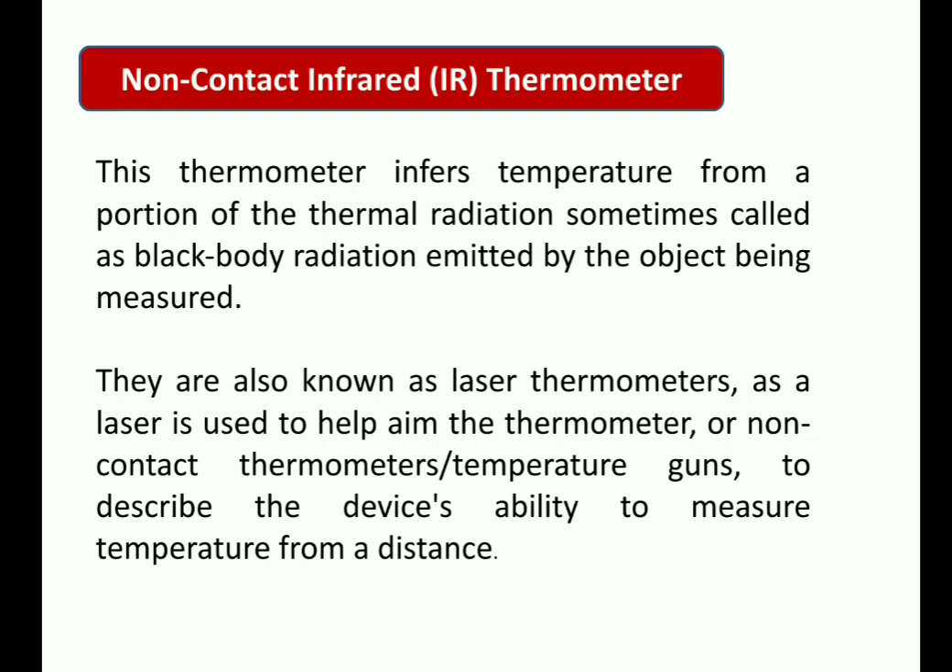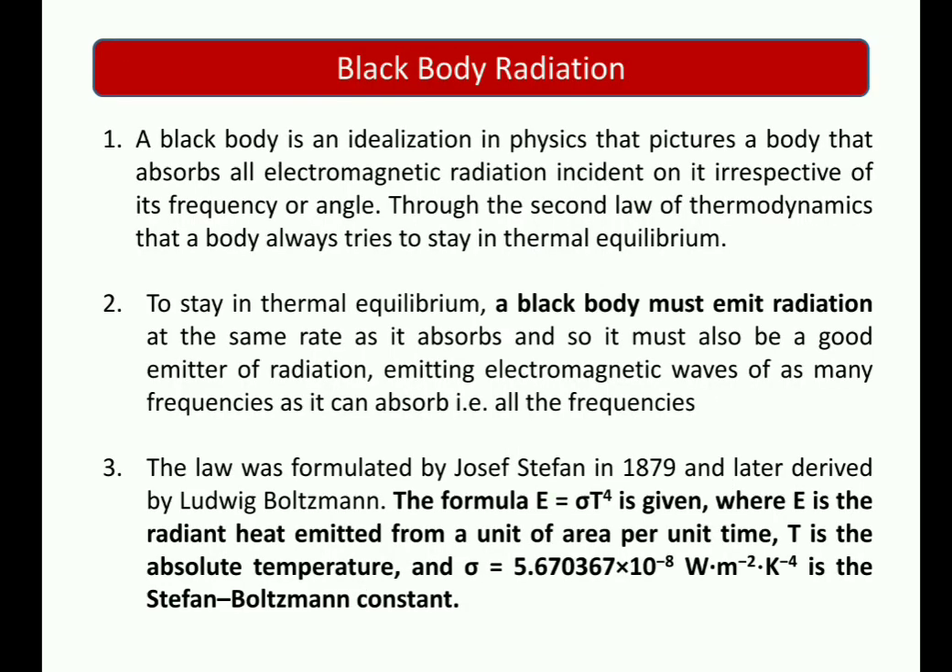Looking at the introductory points of non-contact infrared thermometers: any object that emits infrared radiation produces a heating effect, and that thermal radiation is measured with the help of an infrared detector. Laser thermometers have a lot of importance today. Infrared detectors can be thermal detectors or photodetectors. Thermal detectors have a slow response because their time constant is large, so photodetectors are preferred. This is why laser thermometers have a lot of prominence.